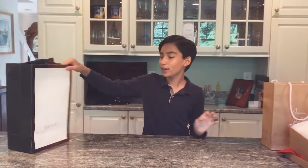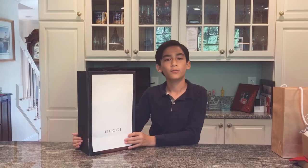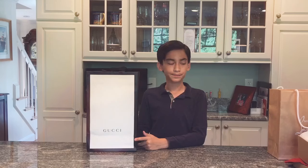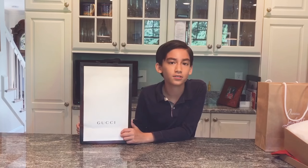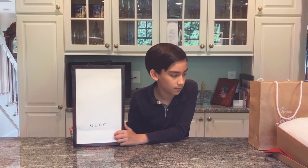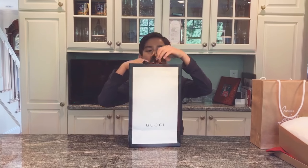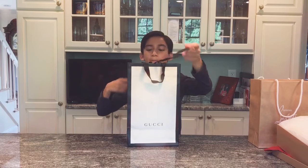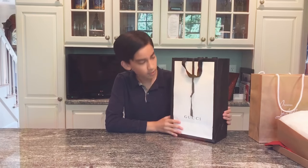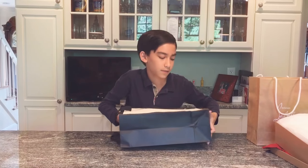Moving on to my purchase that I made with my own money. I don't know if you guys want to know the price — just comment below and maybe we'll say something — but I'll just keep the prices secret for now. I'm sure people can just look them up online if you really want to know. So this is the Gucci — regular Gucci packaging, nothing too special. So this is mine.